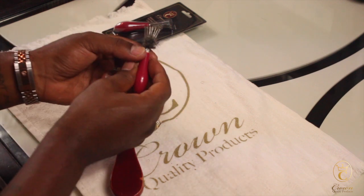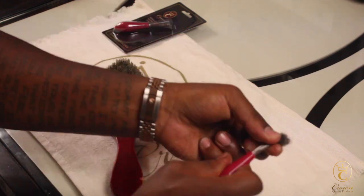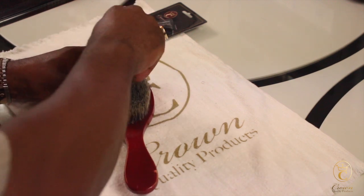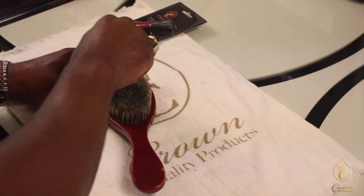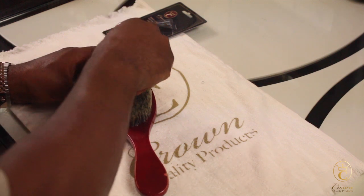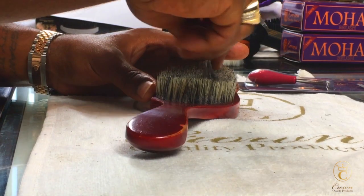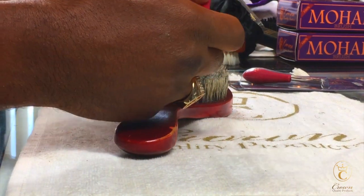I pull all the hair out, take that, throw it out, and then start again. It works good. It keeps your bristles very flexible. What it does is get all that debris from in between, and now your bristles are able to flex again.